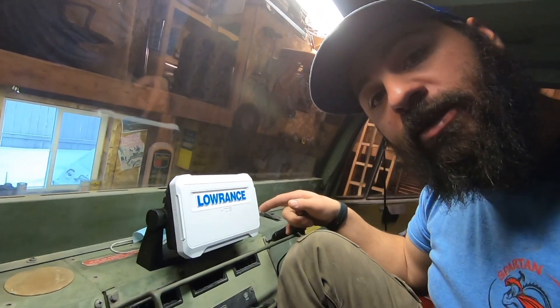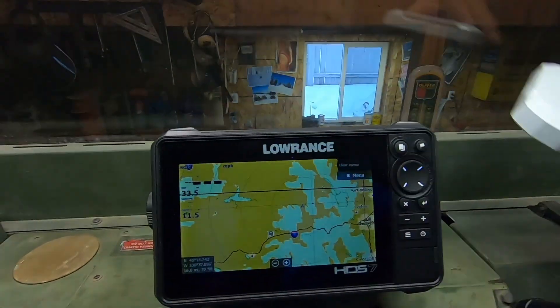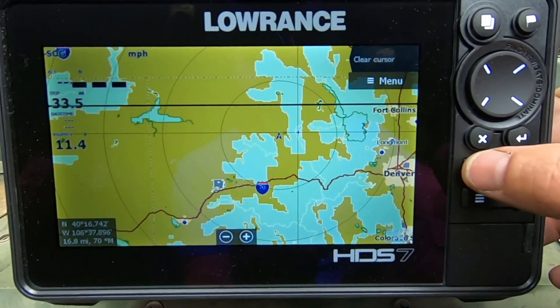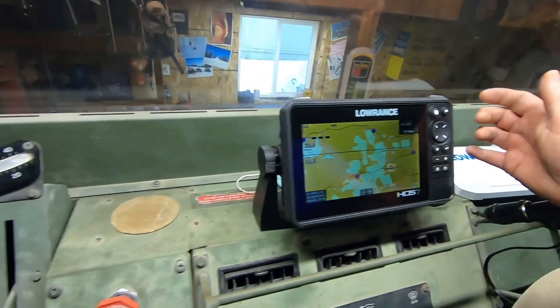This here is my Lowrance HDS-7, which I purchased for navigation for the expedition vehicle. I had it pre-downloaded by PCI Race Radios with charts for most of the northwestern United States. It includes all dirt roads, back roads, everything like that. You can go to PCI Race Radios and actually get one of these units custom downloaded with up to five states at a time.